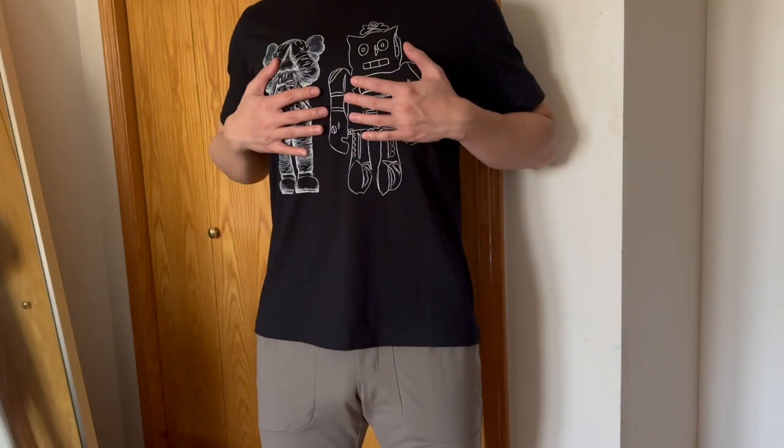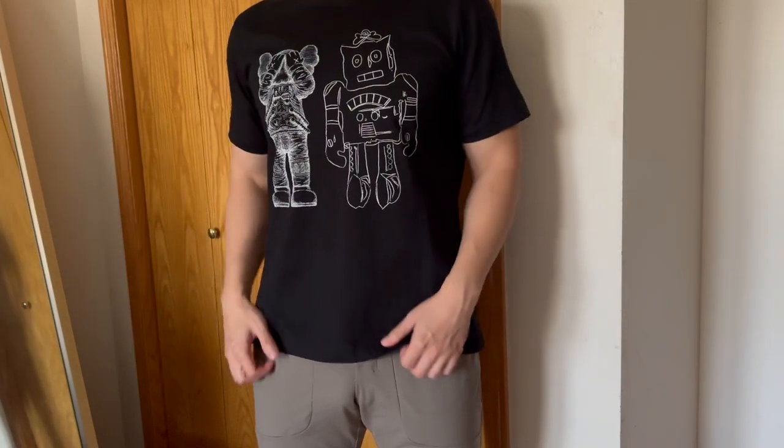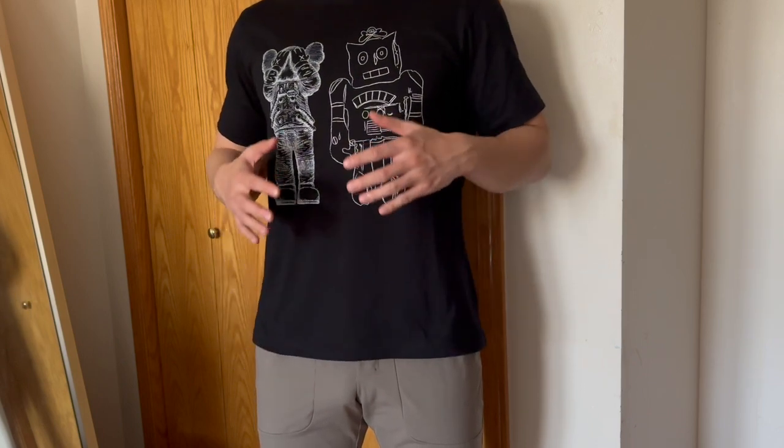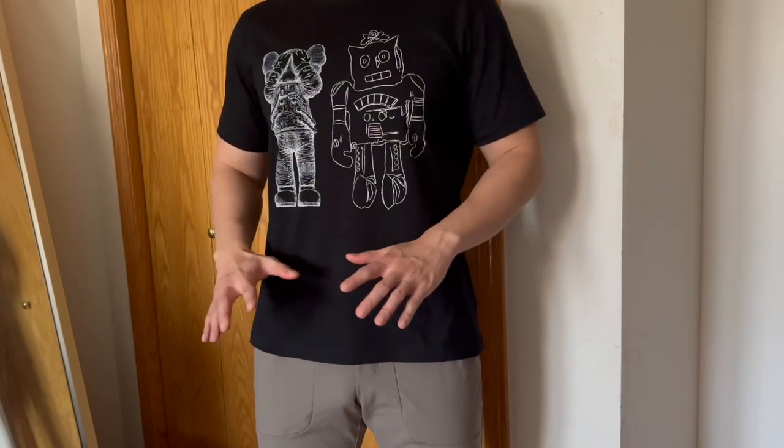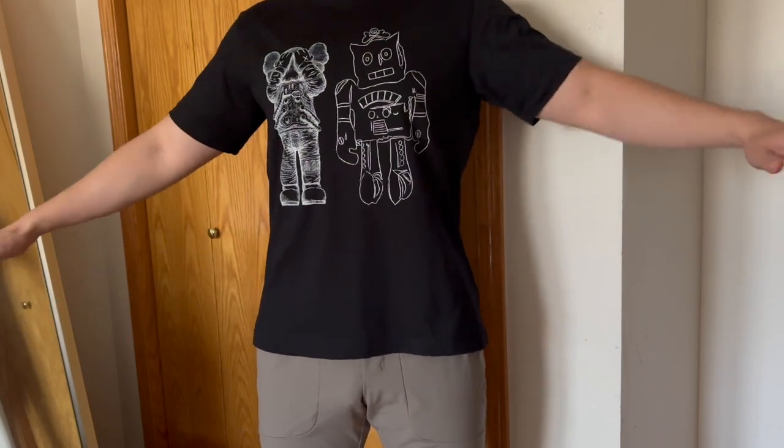Alright guys, on-fit time. Here's the t-shirt on-fit. I'm 5'8", 180 pounds — this is a large. I'm normally a medium in the majority of t-shirts, and medium is my go-to normal standard fit.